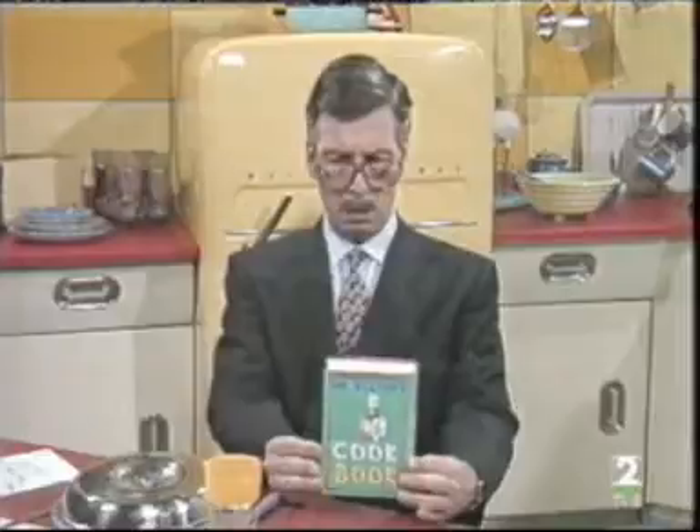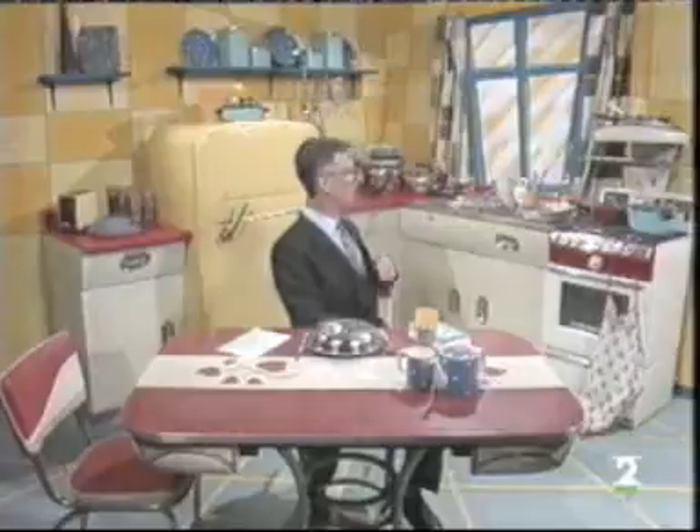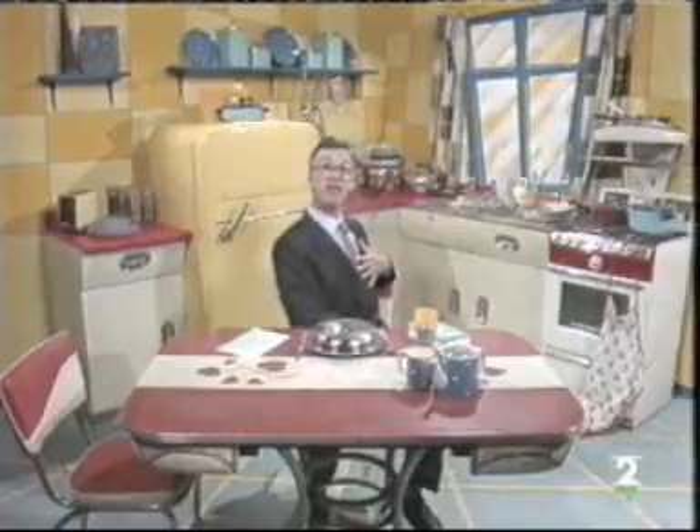First of all, you have to find the kitchen. Yes, that's the kitchen. You cook food in the kitchen.